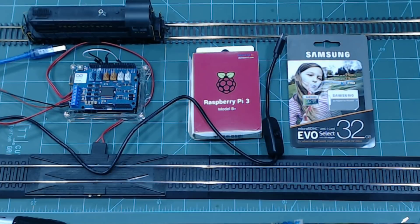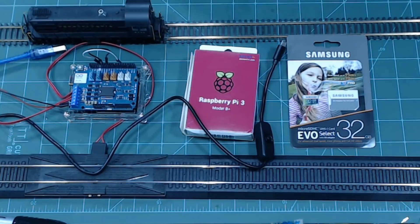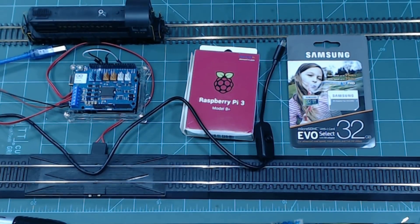This is all you're going to need for this project: a micro SD card, the Raspberry Pi with Wi-Fi, a wall wart at 5 volts 2.5 amps, your DCC++ base station, and some track. You also need your computer to set it up first.